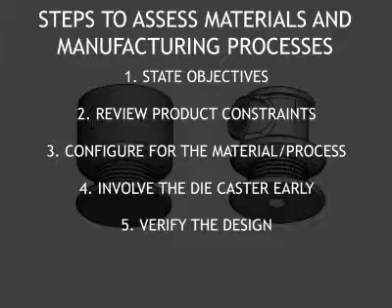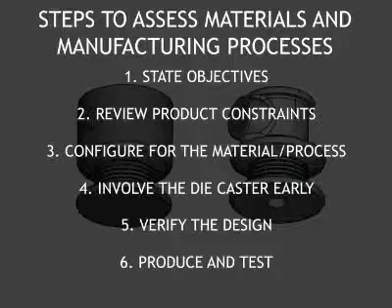When the preliminary design is complete, it is usually necessary to verify it by finite element analysis or fabricating and testing prototypes. A review of applicable prototyping strategies will assist the designer in developing a strategy that is appropriate to the die casting process and the application under development. It also identifies properties that are and are not evaluated in the selected prototyping process. The procurement and testing of production samples normally completes the product development process. At this point, the prototyping strategy should be reviewed to determine which of the properties of the end product were and were not adequately reviewed during the prototyping phase.